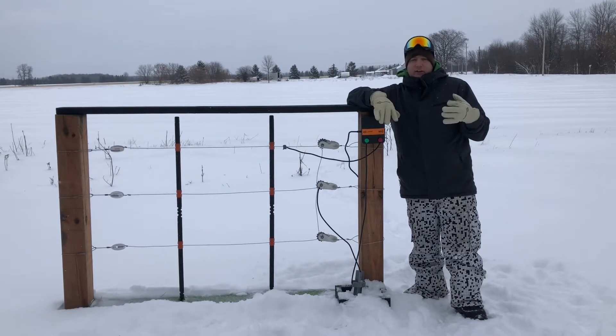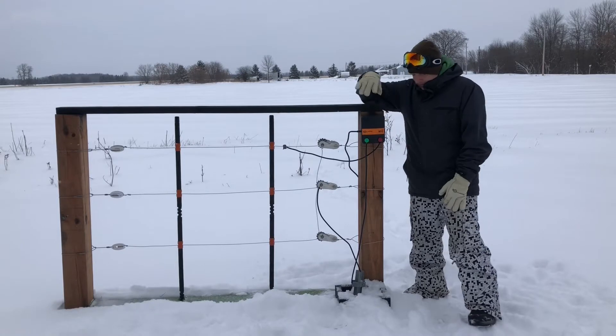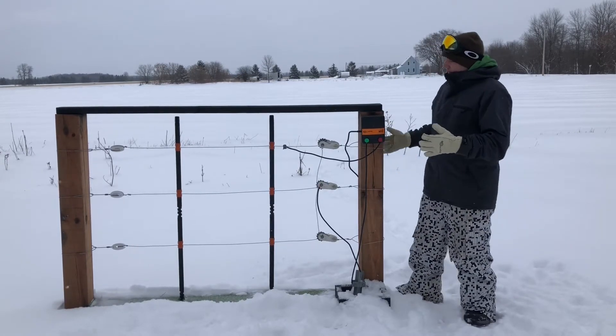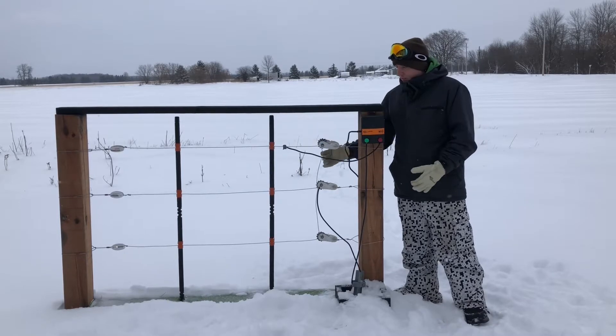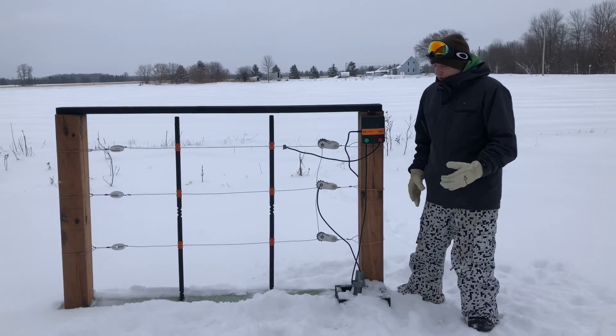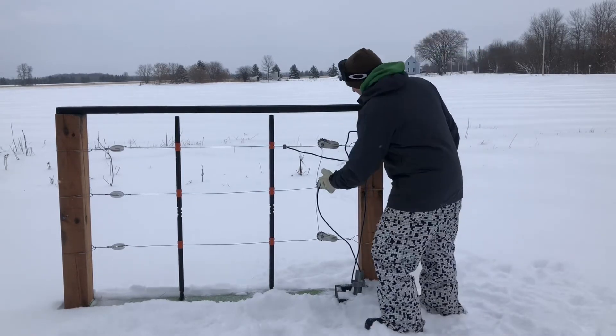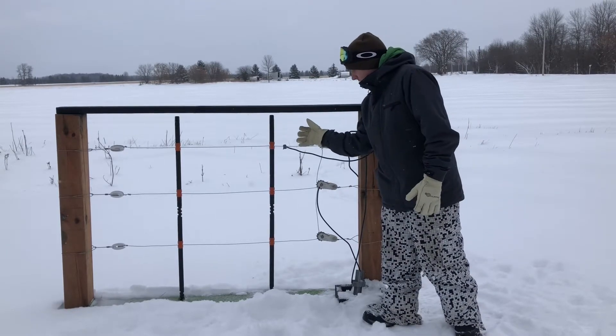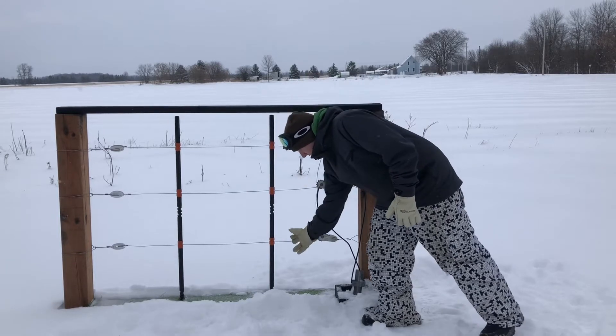This system will help give an extra layer of protection during those times when the ground system isn't working properly. The way you set up a hot ground system is you start off like any normal fence. I have my small demo fence here with a three-wire system. On a typical fence you would attach all three wires together, but on a hot ground system you're going to have on this particular model a hot, ground, and hot.